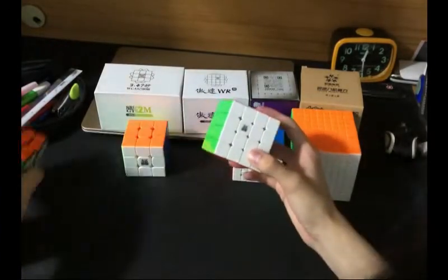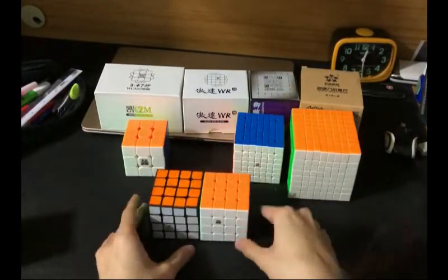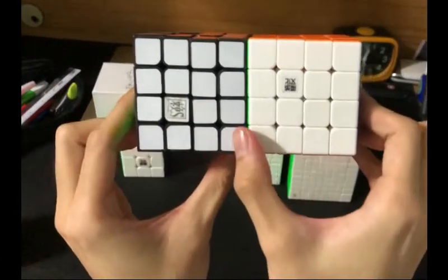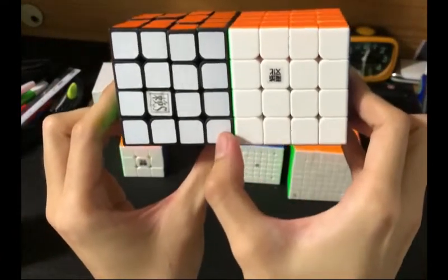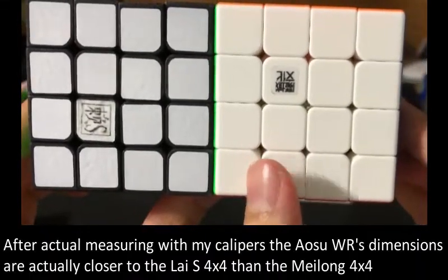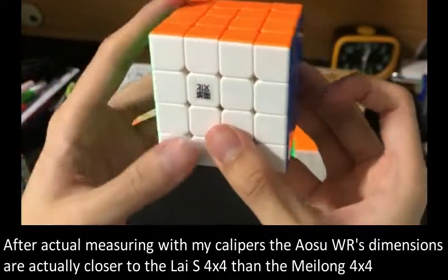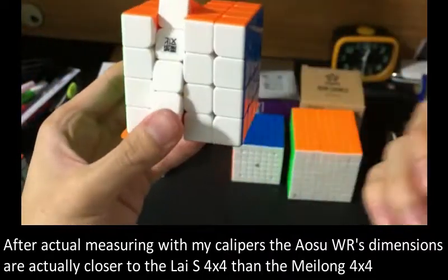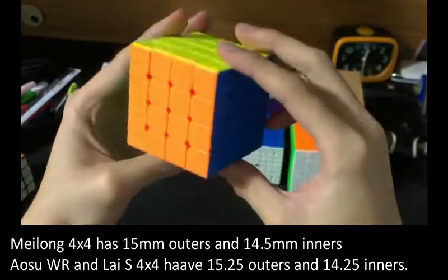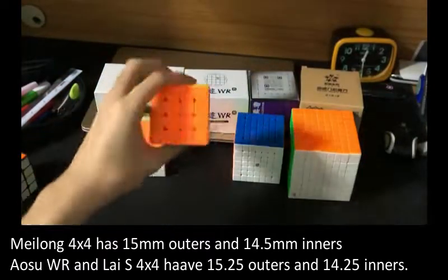Just for size comparison, this is the Lite S4, which is a 59mm 4x4. It's more or less the same size. I purposely designed the Lite S4 to have the outer layer obviously bigger than the inner, whereas the WR is slightly closer to being proportional. I think this is the exact same layer size as the Mei Long — 14.5 inner, 15 outer. I'll get the exact values when I measure it another time.